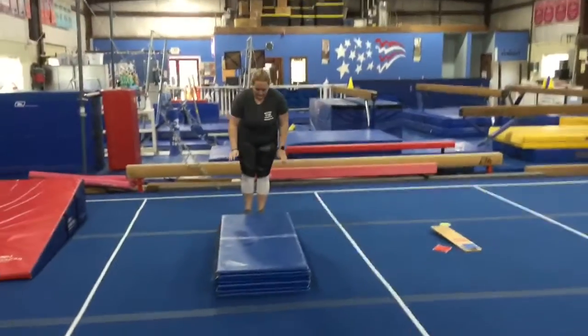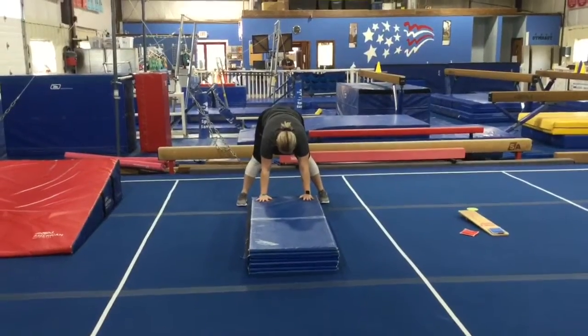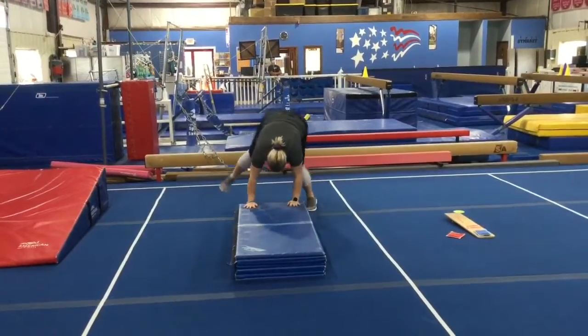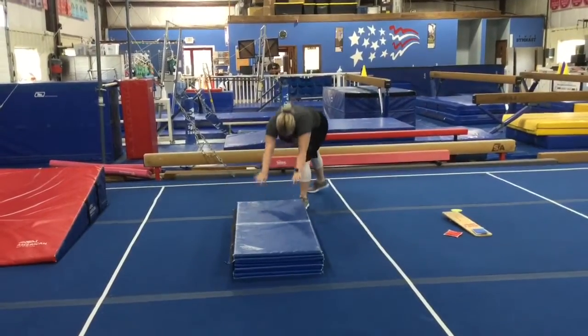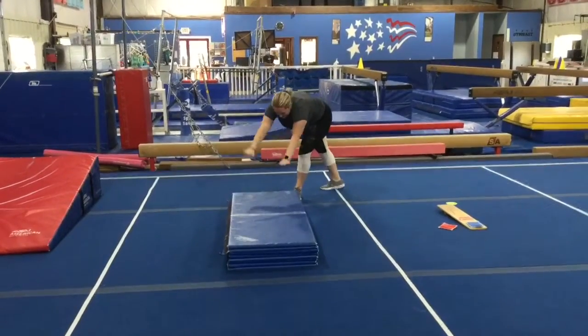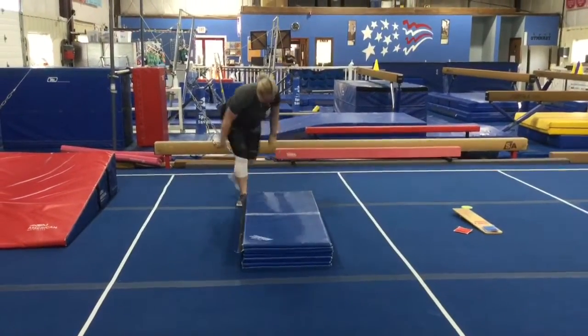Station number three is a cartwheel drill called teddy bear cartwheels. They'll start with hands on the panel mat and shift their weight from foot to foot. Once students get that, they can shift their weight from lunge to lunge and lift their hands slightly off the panel.